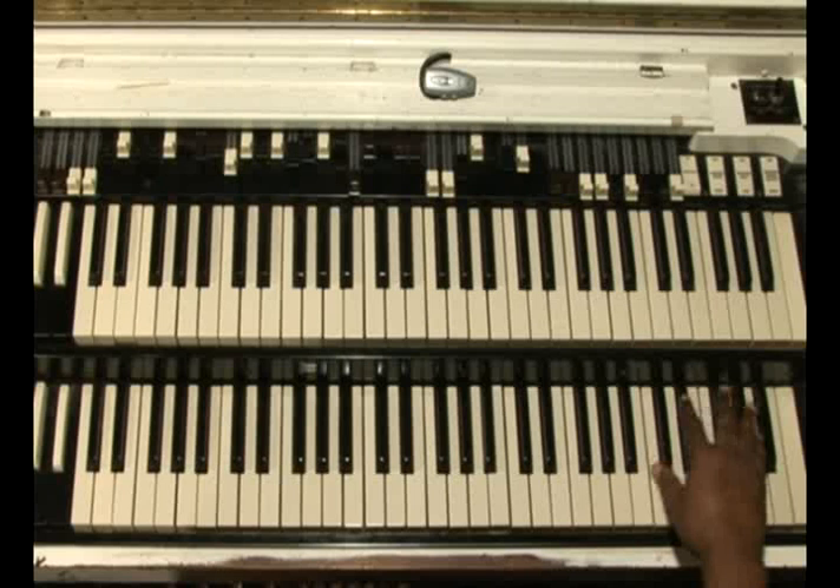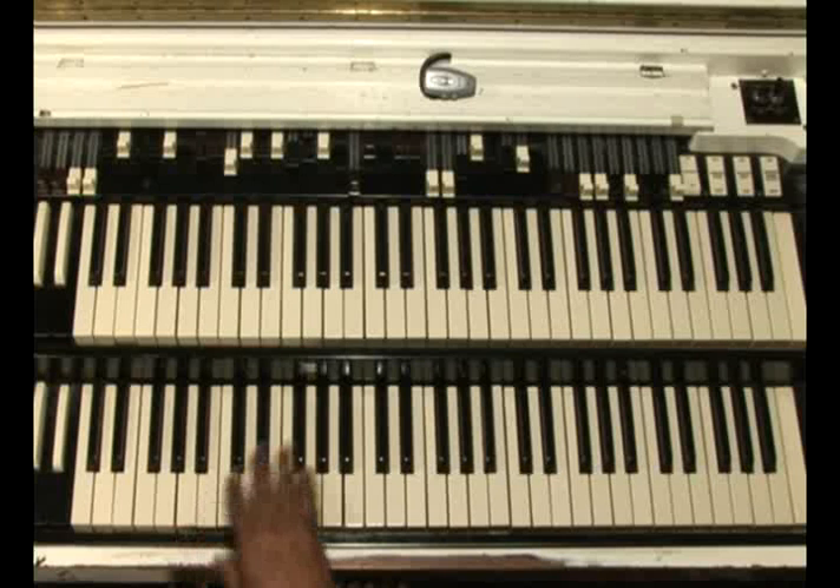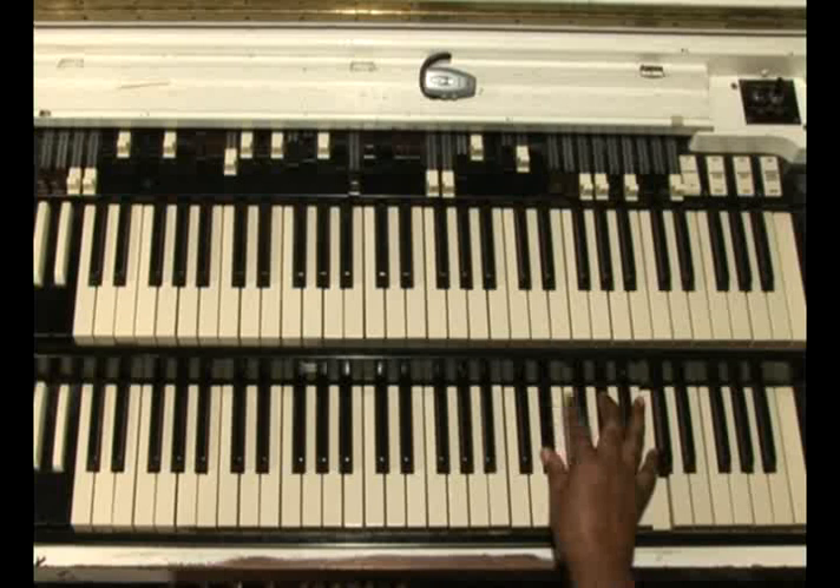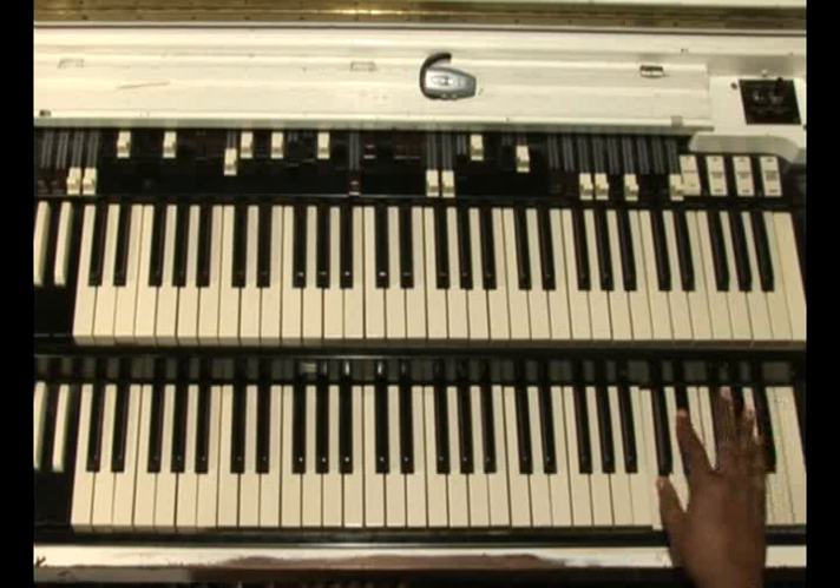I want to take that A-flat chord and invert it down and invert it up. But I'm going to practice creeping. See my fingers? Back down.